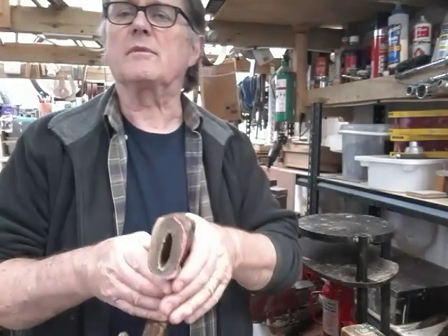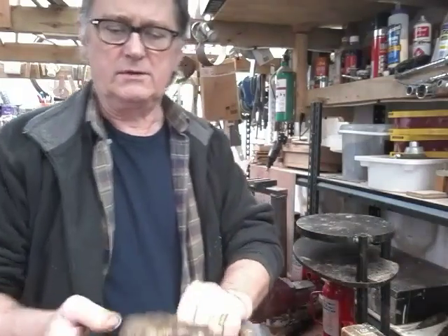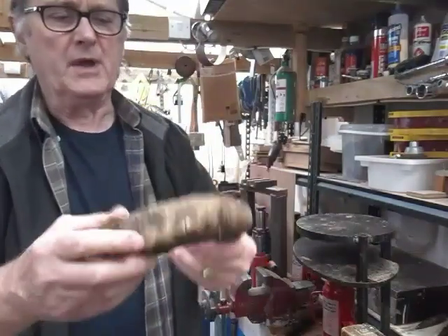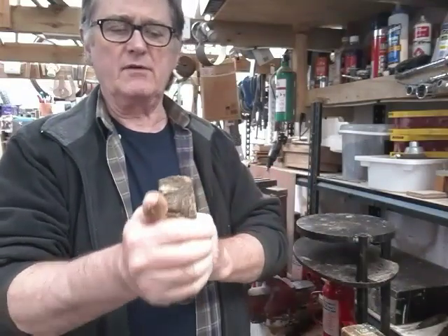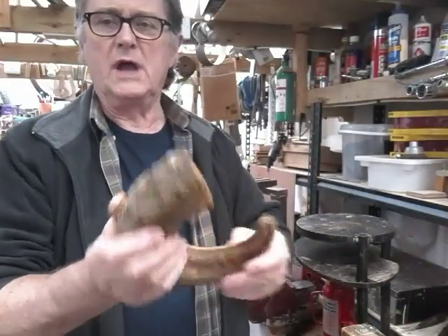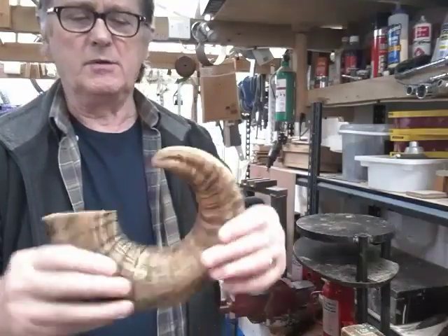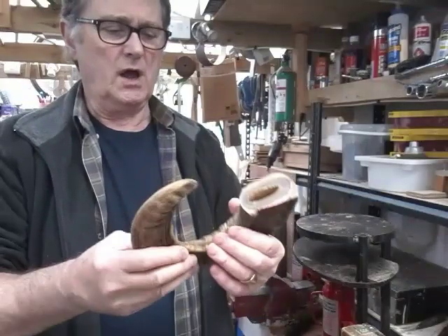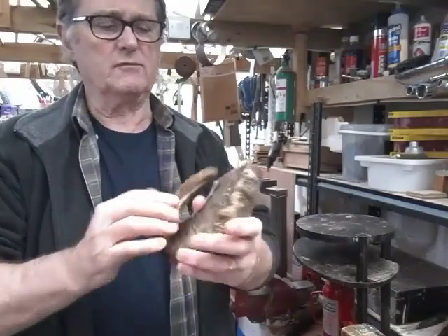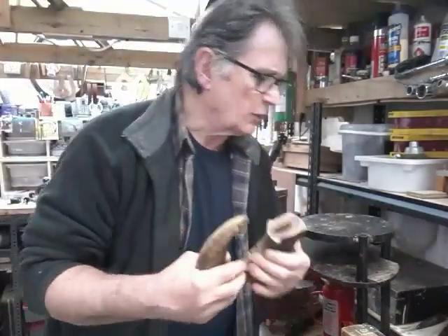I've marked off the end and we need to remove this bead here. What I'm going to do is grind all this and try to remove the material I don't want. We've got a bit of a bead there which I really want to remove, and try to get this horn into a reasonable shape where we can start squeezing it up.